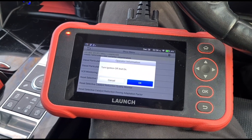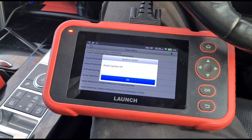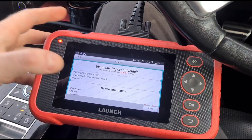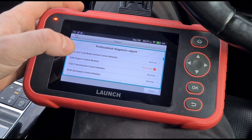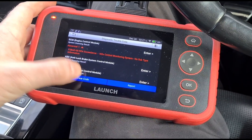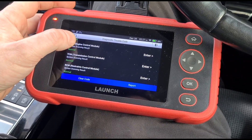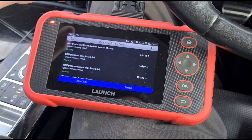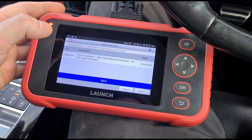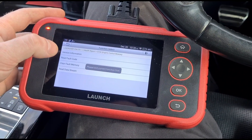Ignition off and back on again — that one is not successful. Back in the tool, we're going to see if we can now clear the P2BAE fault code — we tried to clear it before and it didn't clear, so we'll try again. Going into the engine control module to confirm whether it's gone — no, it's not cleared. We'll need to look into that a little further. The next thing to look at is the data stream.